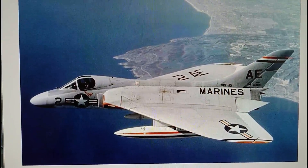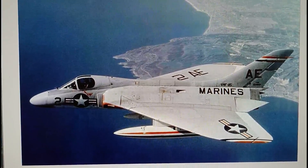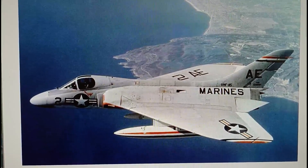Hi everybody, it's John back again with another model in box review. Today we're looking at the Airfix Douglas F4D1 Skyray.